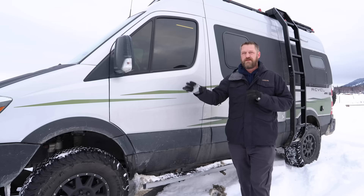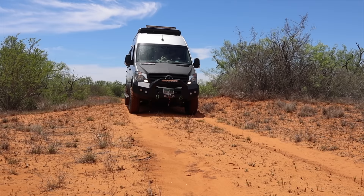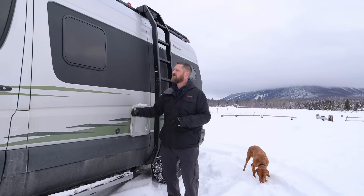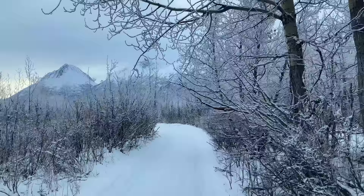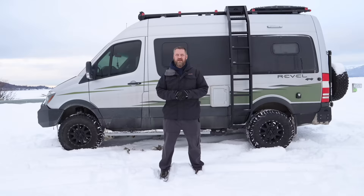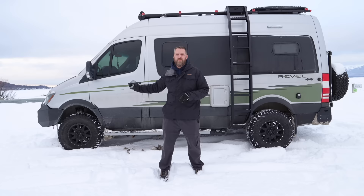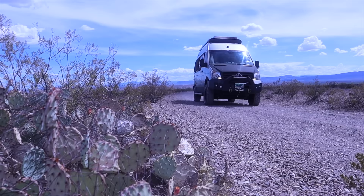Knowing that we'd be traveling deep into the south in the heat of summer, we went ahead and tinted both our driver's side and passenger's side windows. We also put Arma coating on our rock panels and up on the side of the van — these were areas getting a lot of scratches, dents, and dings. We decided to stick with BF Goodrich KO2 tires, which are good on-road, off-road, in the snow, and on ice.